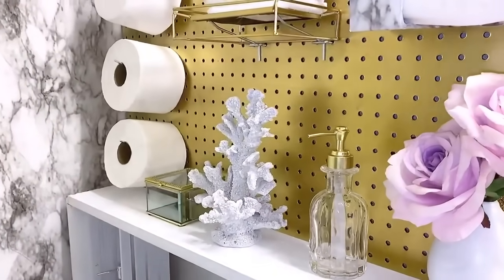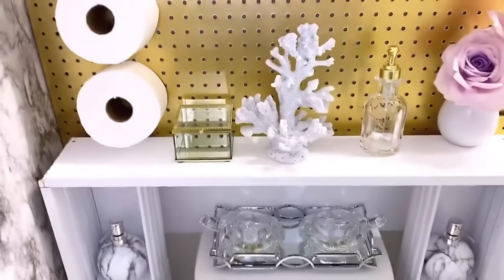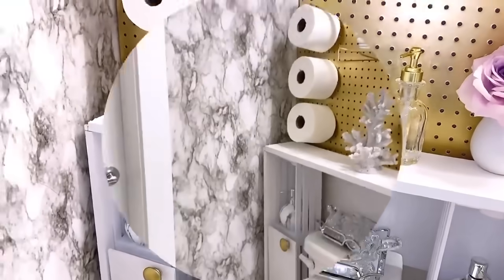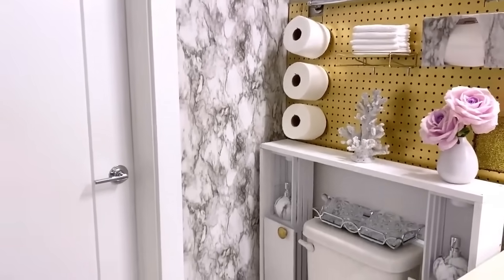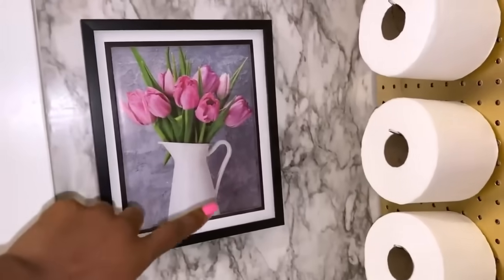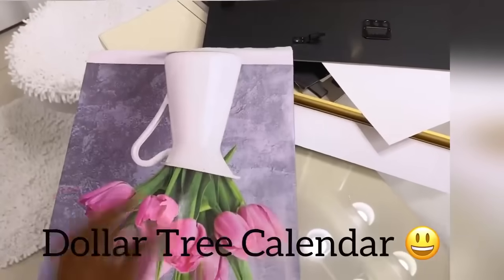I really do love the idea of the pegboard here because it makes it so easy to have items on the pegboard to save space. On this wall, because it's kind of bare, I added a frame with a picture inside — and I got what you see inside from a Dollar Tree calendar.